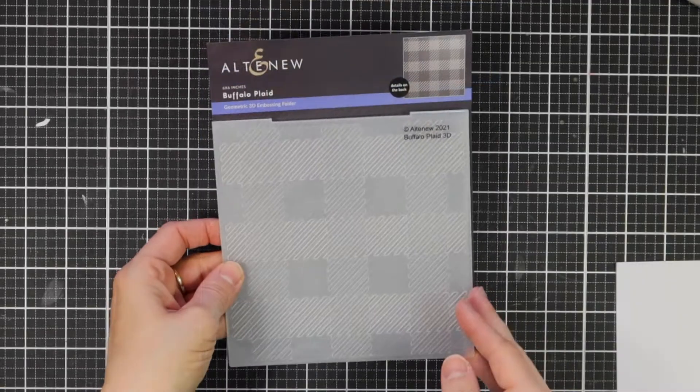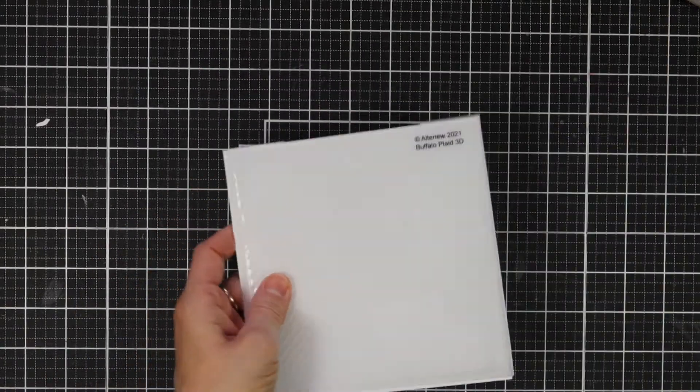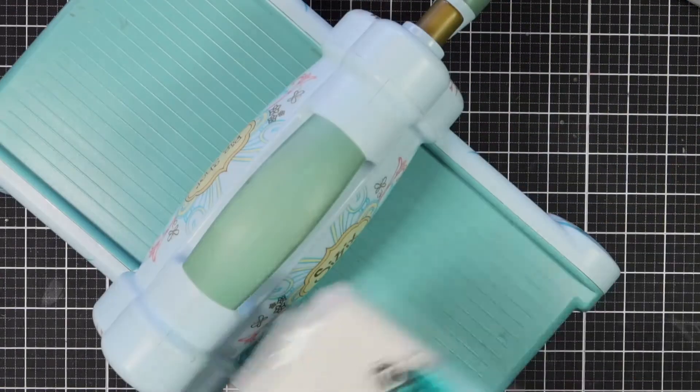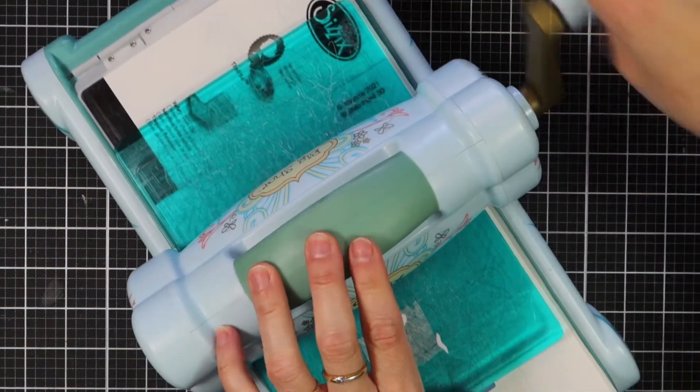This is the Buffalo Plate 3D Embossing Folder from Altenew. This geometric 3D Embossing Folder is a great design to add more interest to any project. The design creates an almost optical illusion of stacked cubes that provides a subtle yet sophisticated base for your handmade cards and other paper-crafted projects.